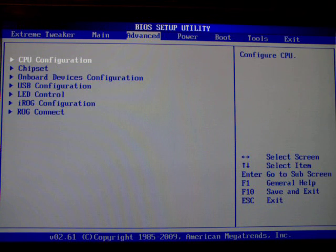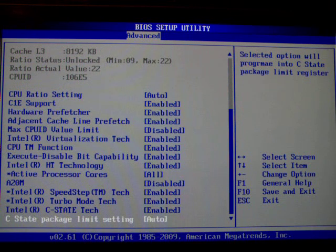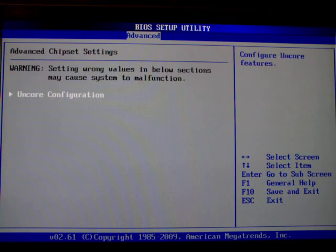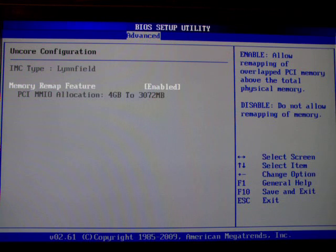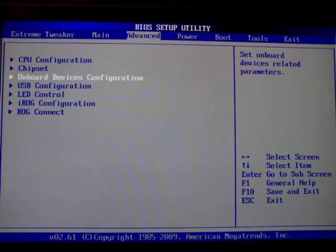We go to the advanced menu. The CPU configuration we'll deal with in the overclocking video, as there's a lot of values to go through there. The chipset settings doesn't do much — you can disable the memory remap feature if you really want to, but I wouldn't see the use.